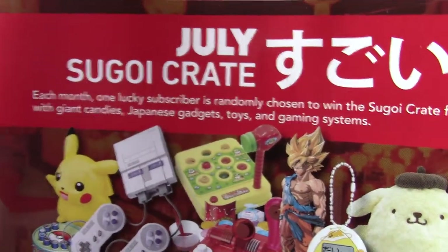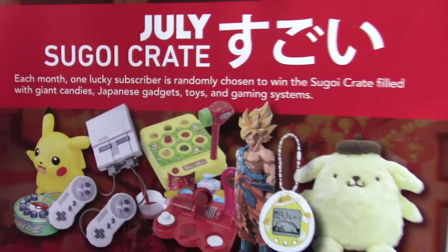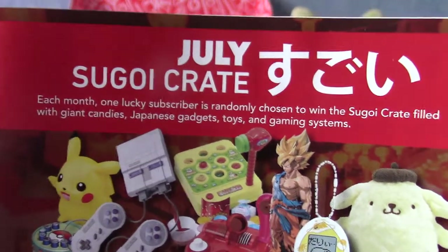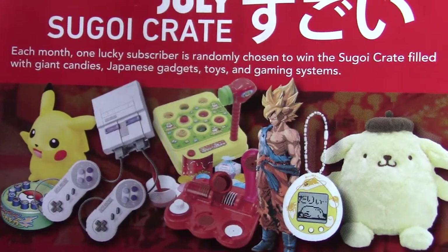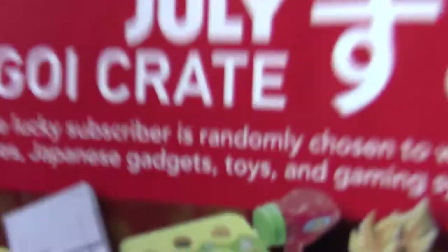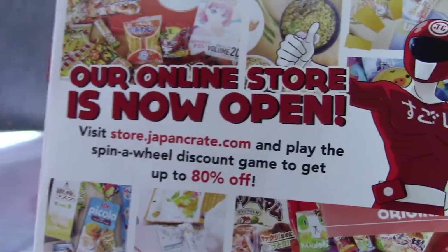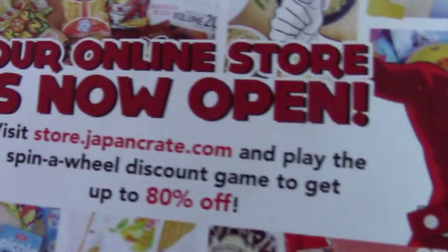On the back of the pamphlet there's a Sugoi Crate thing where they randomly pick someone every month — similar to Loot Crate's mega crate. You can win things like figures, toys, a Goku statue, a Pikachu, a SNES mini. Also at the bottom, if you want specific items rather than a crate subscription, the shop is open and apparently there's a spin-the-wheel thing where you can get up to 80% off, which is pretty good.